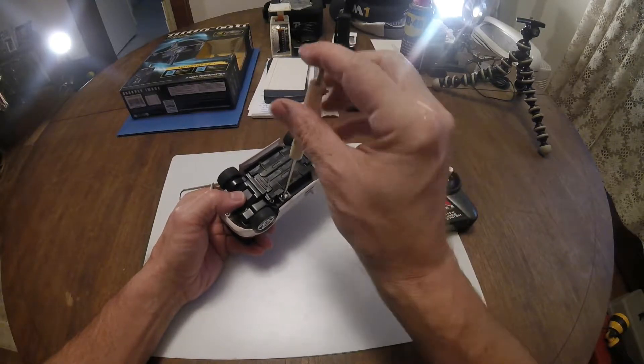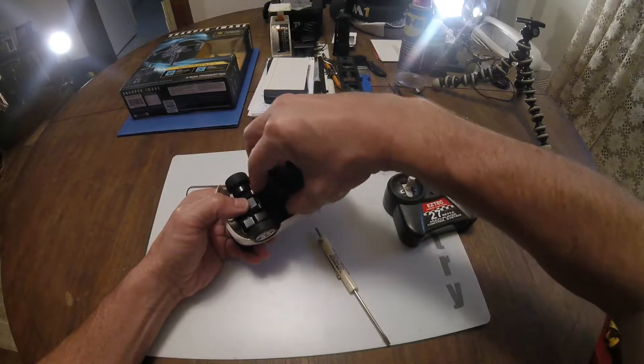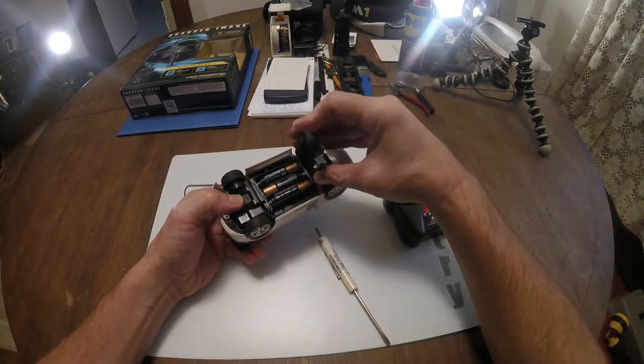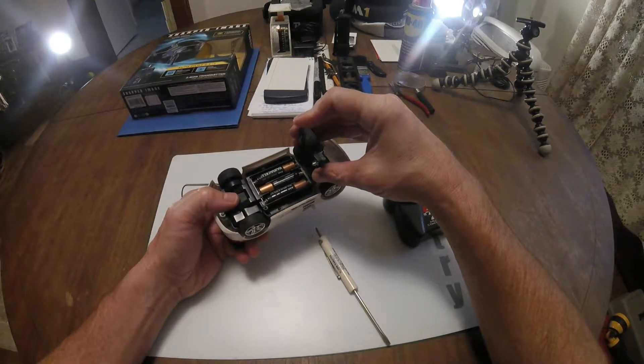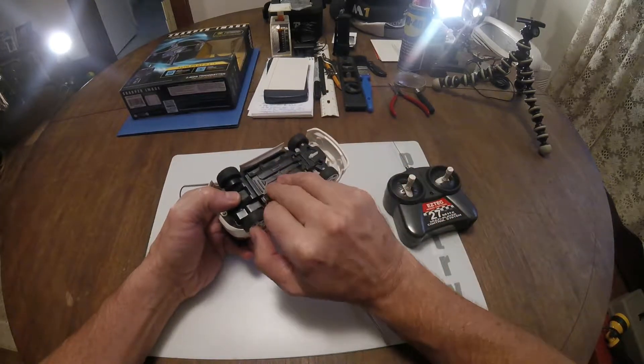I can't remember how many batteries this takes — let's open it up and find out. I'm a huge fan of these screw-on things. It takes three triple-As for the car and two double-As for the transmitter.